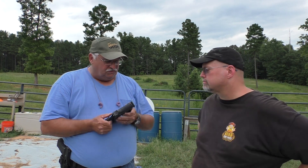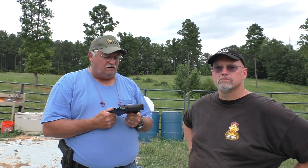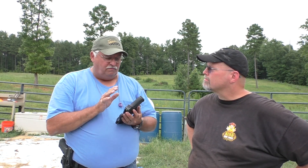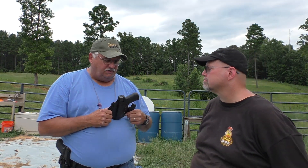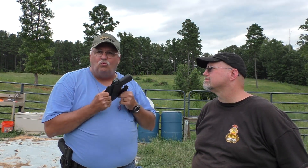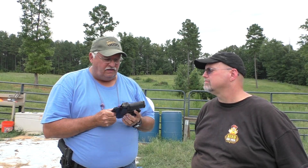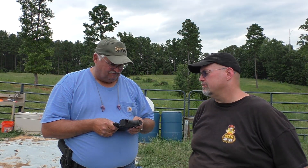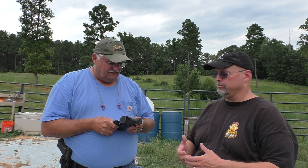So if somebody wants to buy one of these holsters, what do they got to do? Just contact me at Rock City Guns. I custom make them, molding it to the gun itself. I don't use a mold gun because a lot of times a mold gun is not quite the same specs as most handguns. I use the customer's guns, because that way it doesn't rattle. One thing I can't stand about a holster is to have a gun in it that rattles — it affects your trust in the retention.